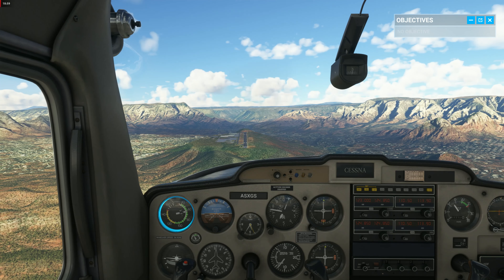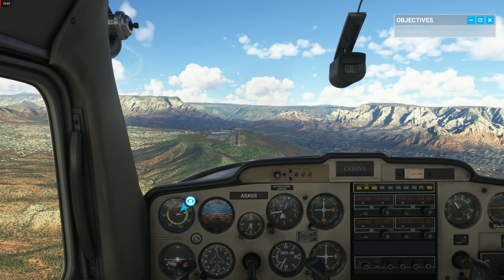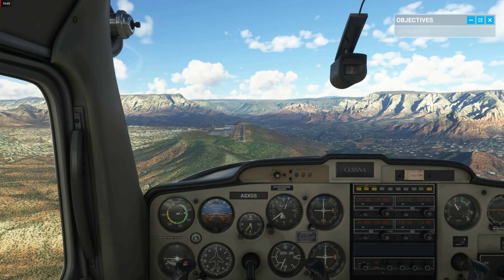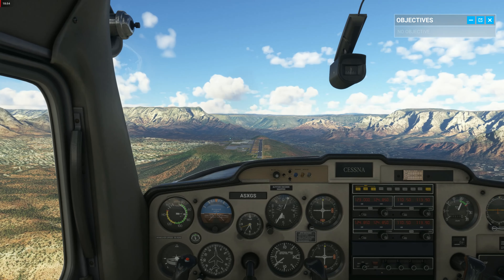For this landing exercise, I want you to focus on the yoke only. We're close enough to the runway to land safely without adding any throttle. Maintain a speed of around 65 knots. Pitch down if you're going too slow. Pitch up if you're too fast.